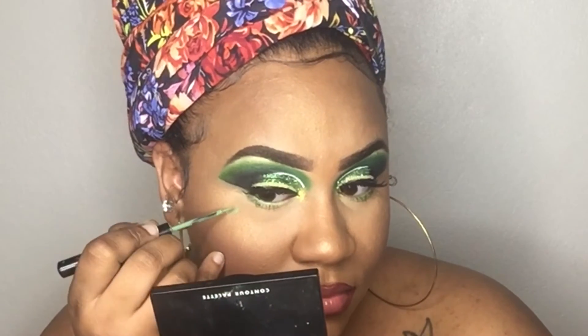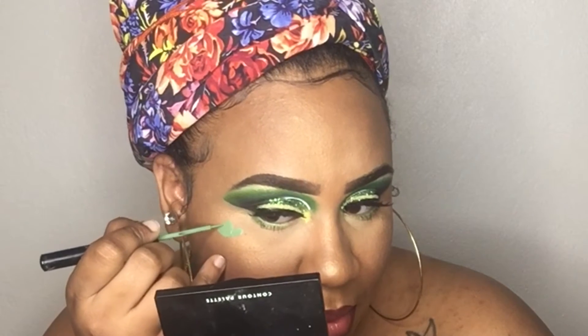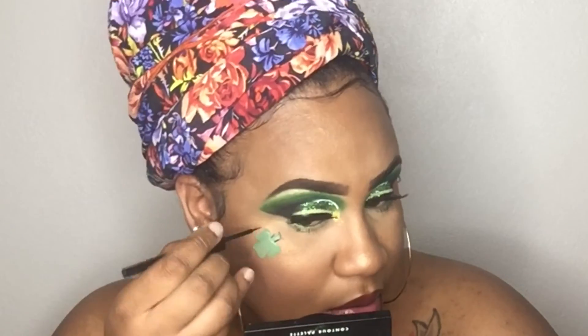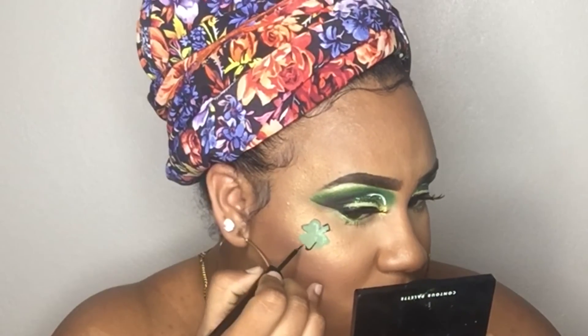Moving on to the fun part — this is the part where I make the clover. I didn't make a four-leaf clover; I made the original three-leaf clover. And what I used was my Green NYX Liquid Eyeliner, basically because this tool was like the best tool to help me get precise lines. And once I drew out everything as far as the clover, after I'm done with that, I just basically outlined it with my Black ELF Eyeliner. And that was it.